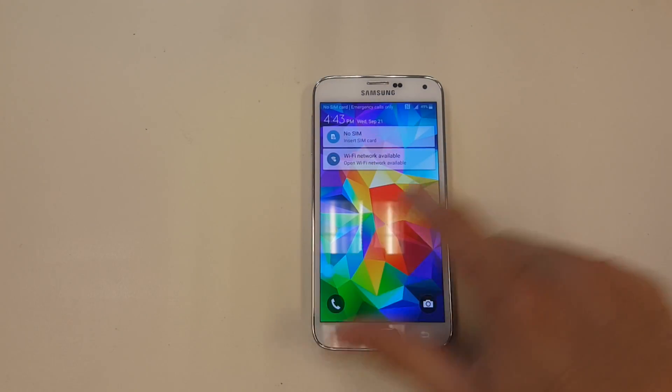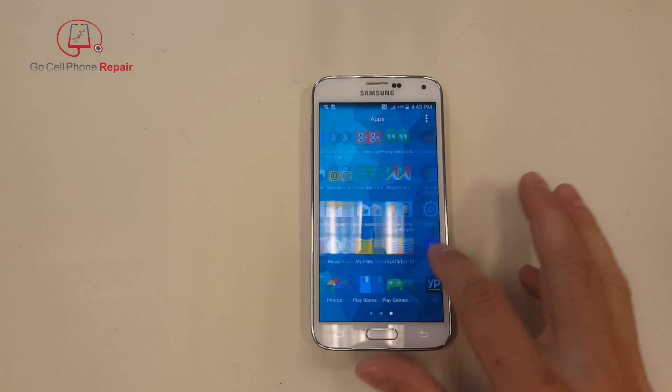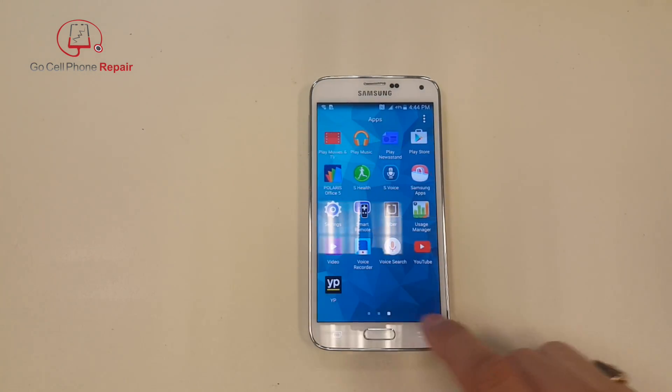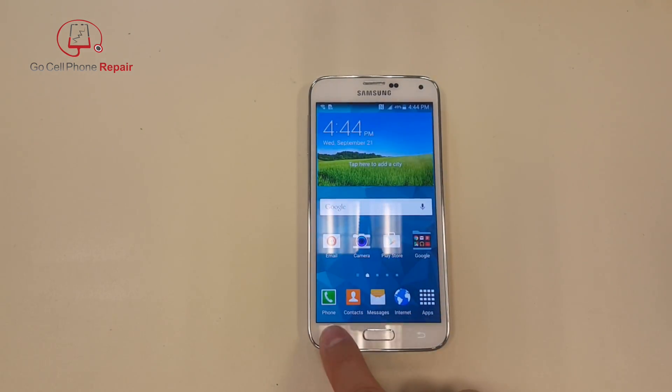I didn't have my microphone with me, so this is audio from the phone's microphone — it's not really great, but hopefully you can hear clearly. This is the totally unedited version of a Galaxy S5 that has never been opened before, and we're going to take off the screen without breaking it. The screen is working properly, so I'll unlock it — you can see everything's working, got our notifications, back button, everything is working.